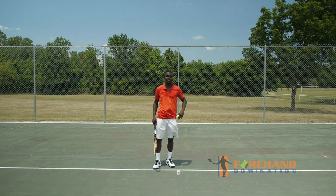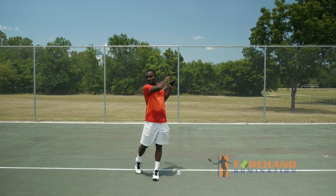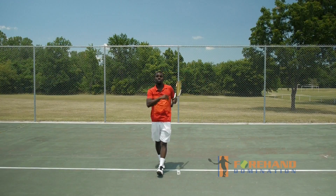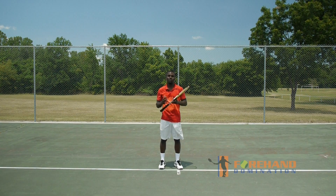So what this looks like is this. I have my ball — you can go out and do this on your own. All I'm going to do is drop it in front of me here and I release it. Again, take the ball, drop it in front of me and I release it. You're going to notice I have tons of racket acceleration. I'm not slowing my hand down, and this is what's going to make your forehand bigger and have more spin on it.